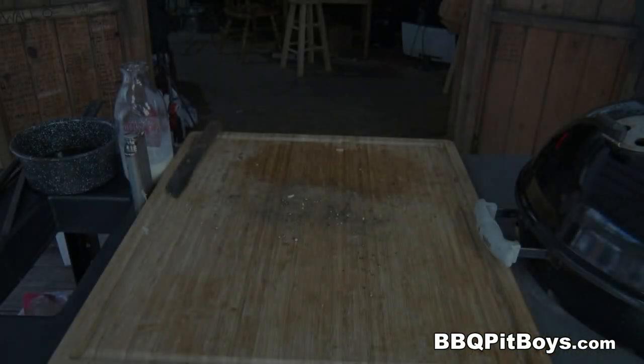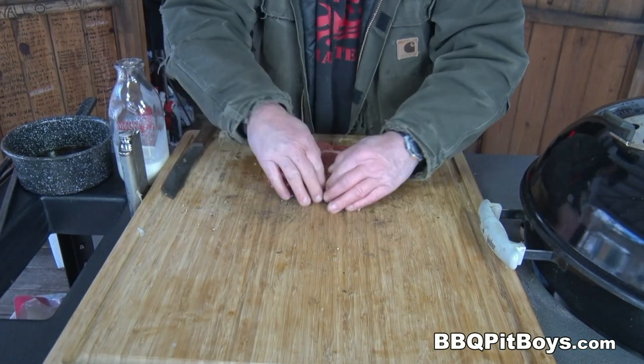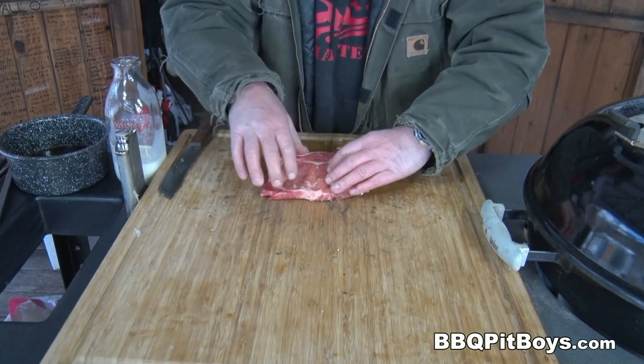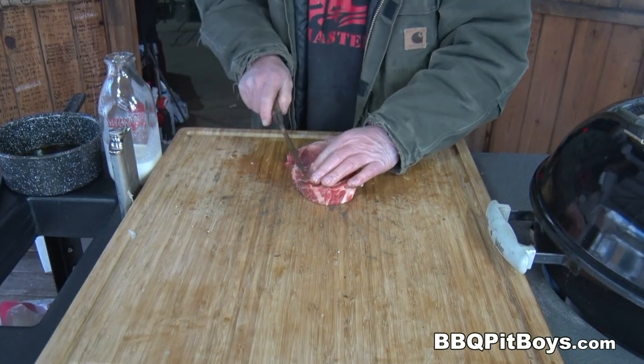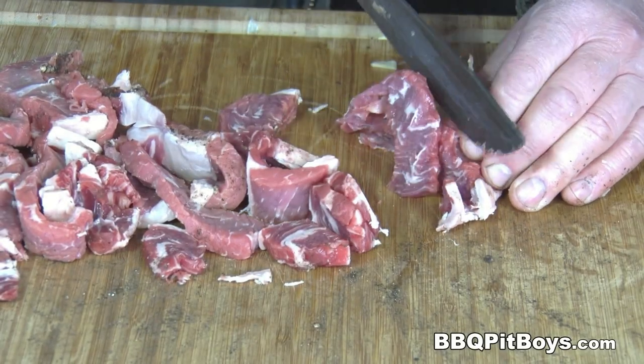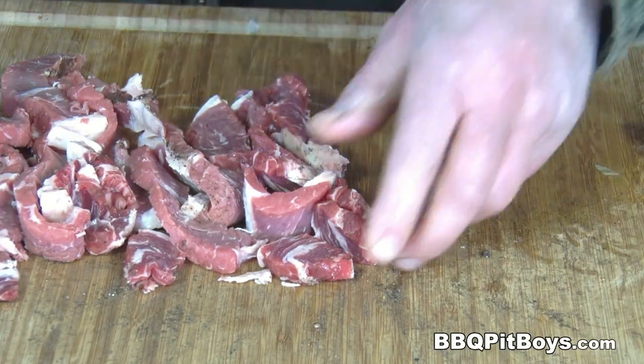Now this is what we call a steak peppercorn sauce — this isn't just a regular old peppercorn sauce, we're going to add steak to it. So we're going to take this third ribeye steak here, it's a smaller piece, and we're going to cut it up into real small pieces.